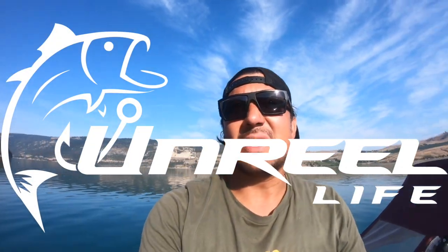What's up guys? Welcome to another episode of Unreal Life. We're out here on beautiful Kalamalka Lake in British Columbia. Kalamalka Lake does hold some trophy-sized kokanee, and that's what we're here for today.